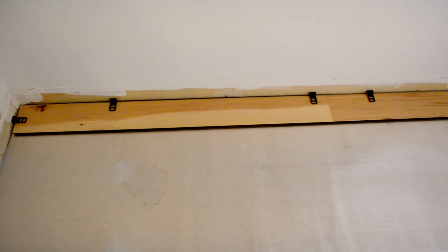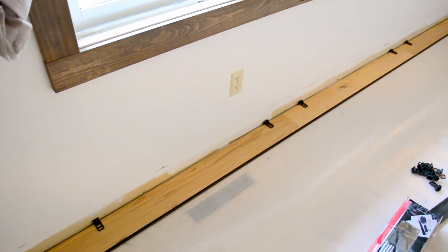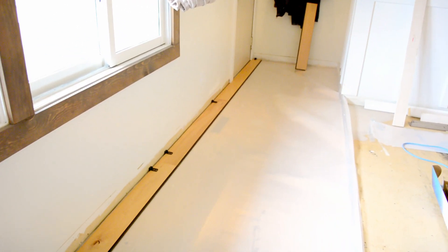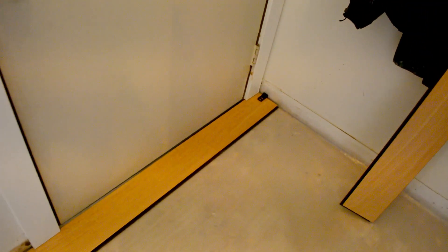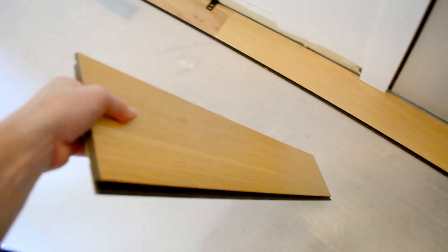I've got the first row down. With these floors you don't have to rip the first row — with some floors you end up having to rip them a little narrower so you don't get a super narrow spot at the end, but with these you can start laying with full width planks. When you get to the end where you run into the walls, you measure the width of plank you're going to need and cut it out of a full size plank. Then you take that leftover piece and use it to start your next row.